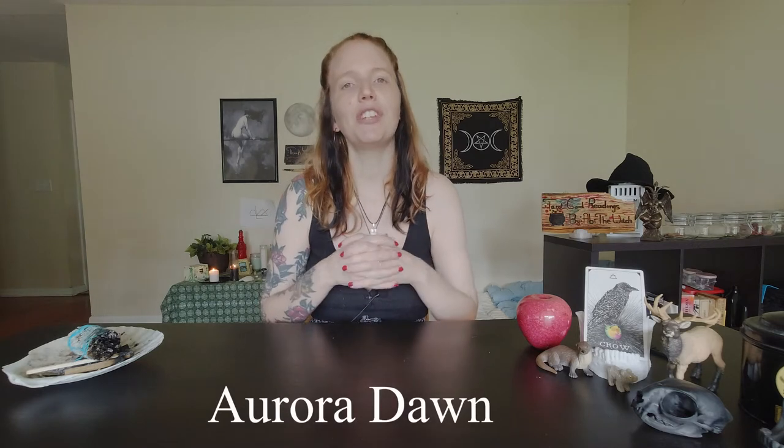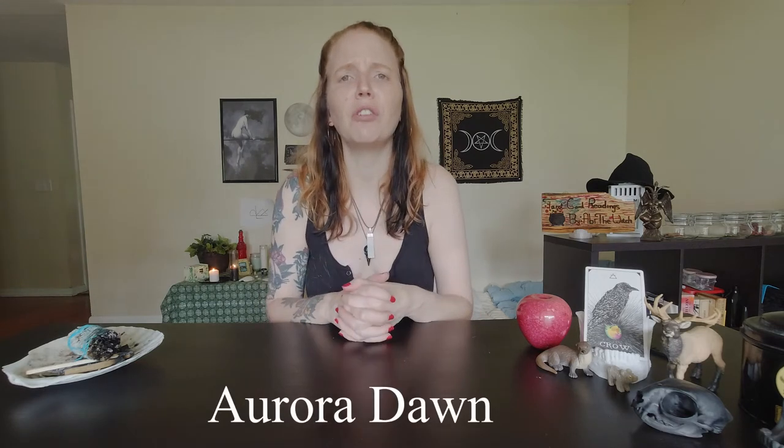Before I show you what's in my travel altar, I want to give my shoutout for this week. My shoutout is Aurora Dawn — she's another witch here on YouTube. I adore her. She has really cool practical content, including a video on measuring energy she just released, and a candle gazing video. She's very experienced. I'll link her down below — go show her some love and support.